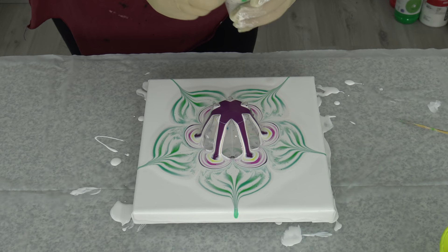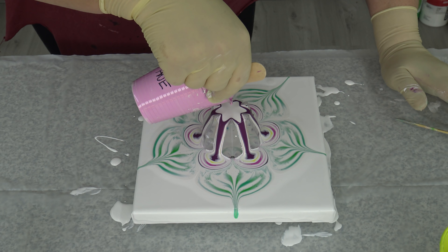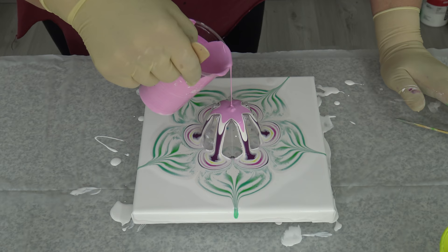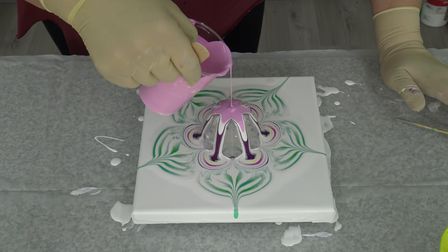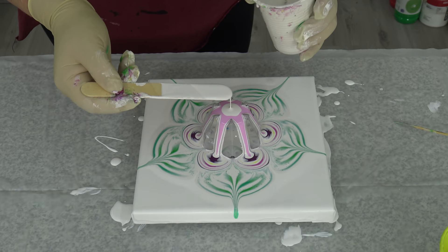Oops! I almost threw my paint — I don't want to mess my studio in the first hour. I will try to keep it a little cleaner if I can, because I am a messy painter. I already told you that, and those of you who know me already know that!